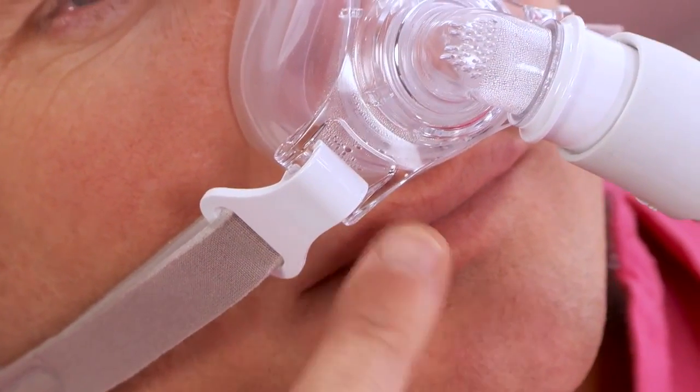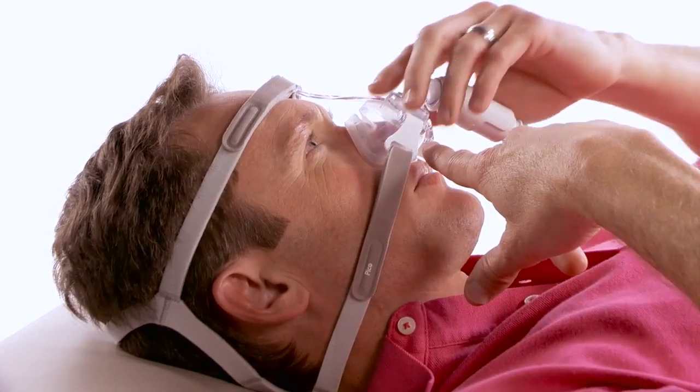If air is leaking onto the top of your lip, adjust the bottom headgear straps.